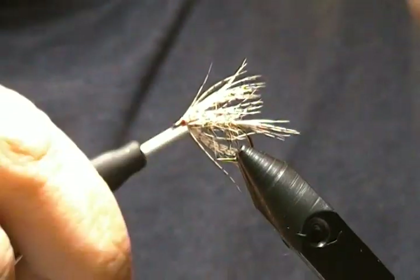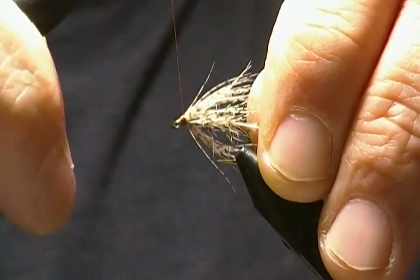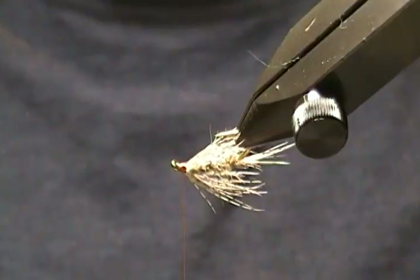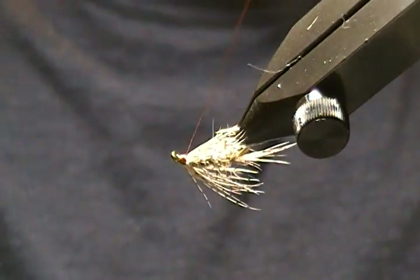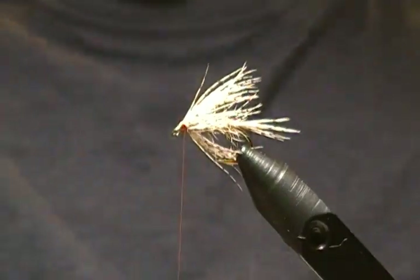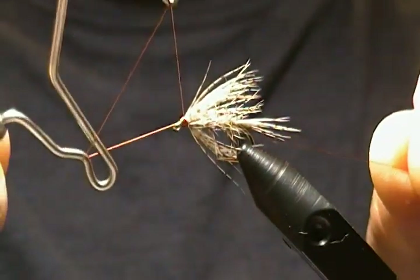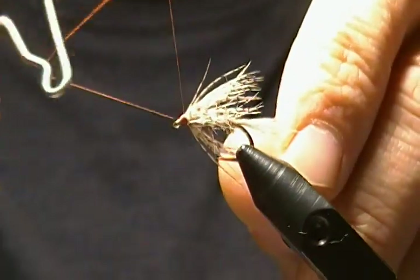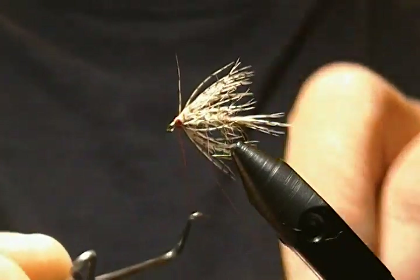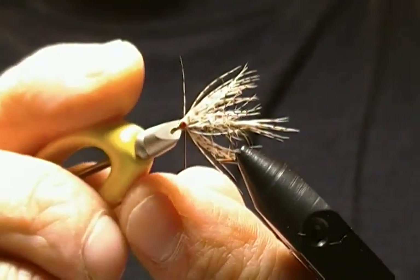Now I'm just going to tidy up the head a bit and whip finish — a four or five turn whip finish. Snug that down nice and tight and snip the thread.